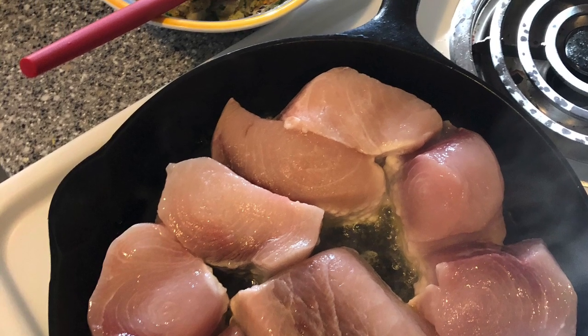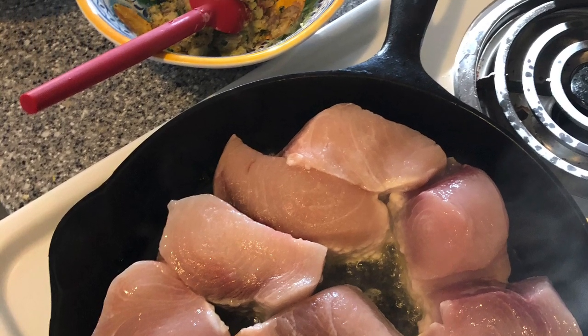Hey everyone, Frankie's Platter. I've got to get right into it because I'm doing it voiceover style — I'll explain why later.